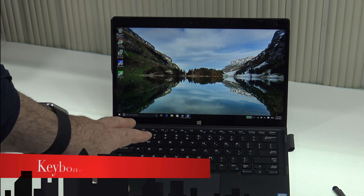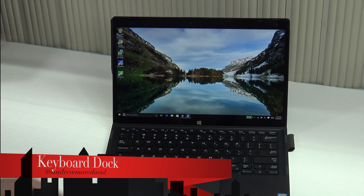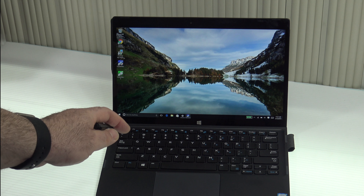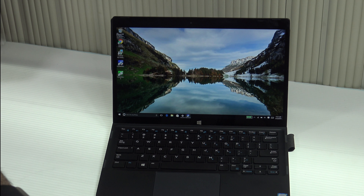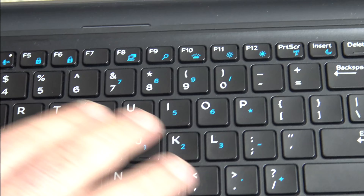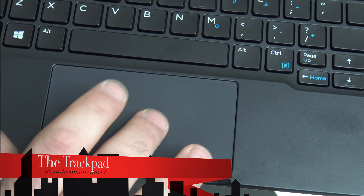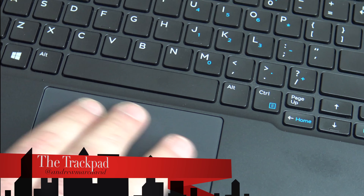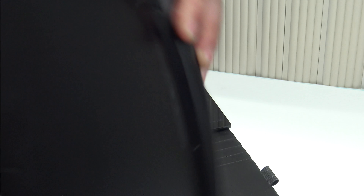The keyboard dock has one fixed position and is backlit, unlike the Lenovo Mix 700. Like the Surface Type Cover, it has different brightness levels. Key travel is 1.2 millimeters and it's pretty good — keys are well-spaced with a nice clicky sound. The trackpad is very responsive with a good click and gestures work well. Overall it's a solid keyboard solution with a nice finish and a slight grip texture, though it is a fingerprint magnet.